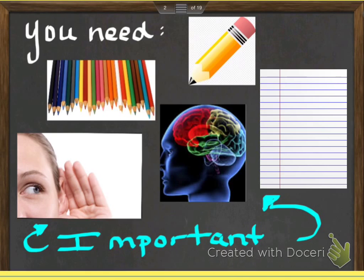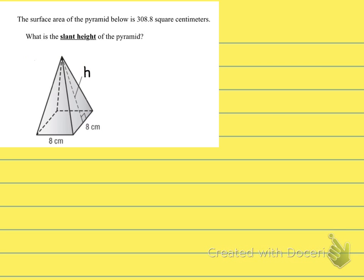Let's get started with our first problem. Remember, you want to write down all of the problems as you see them and do your best to sketch the pictures. The problem says: the surface area of the pyramid below is 308.8 square centimeters — what is the slant height of the pyramid? This is a missing dimension problem where they've given you the surface area.